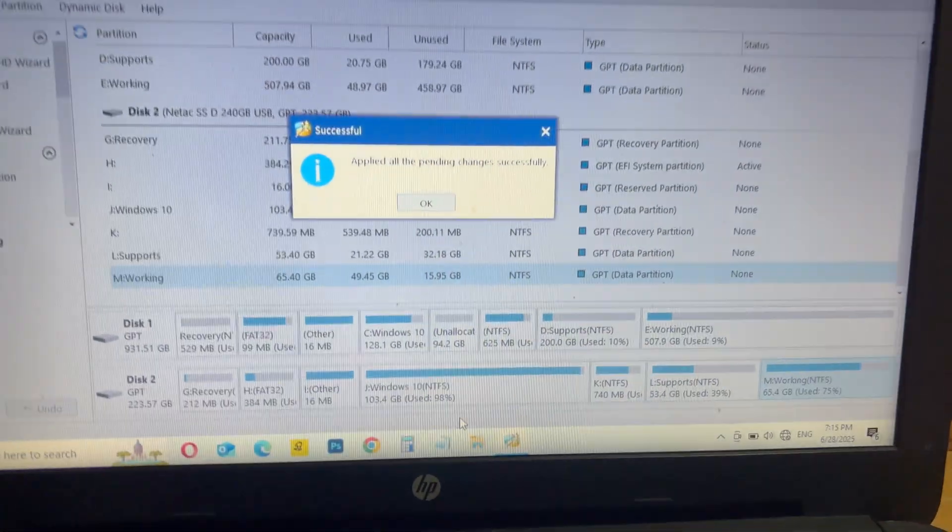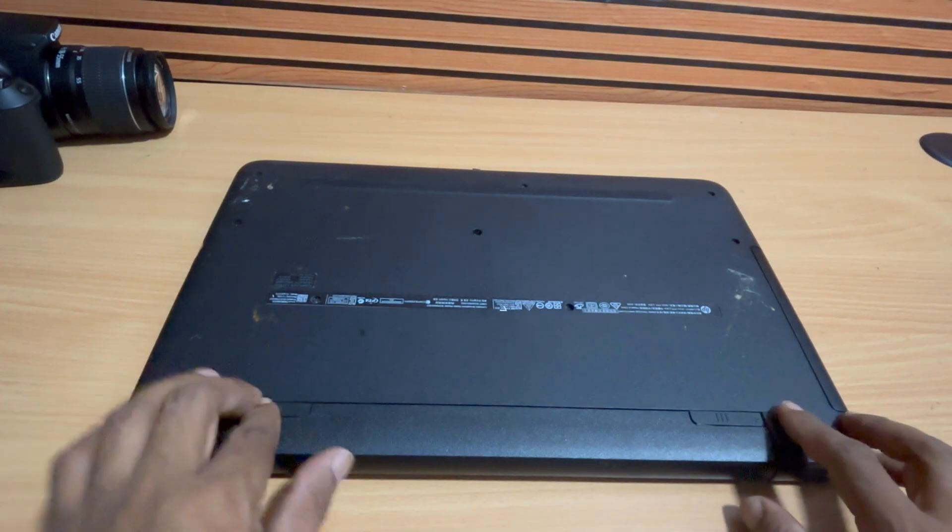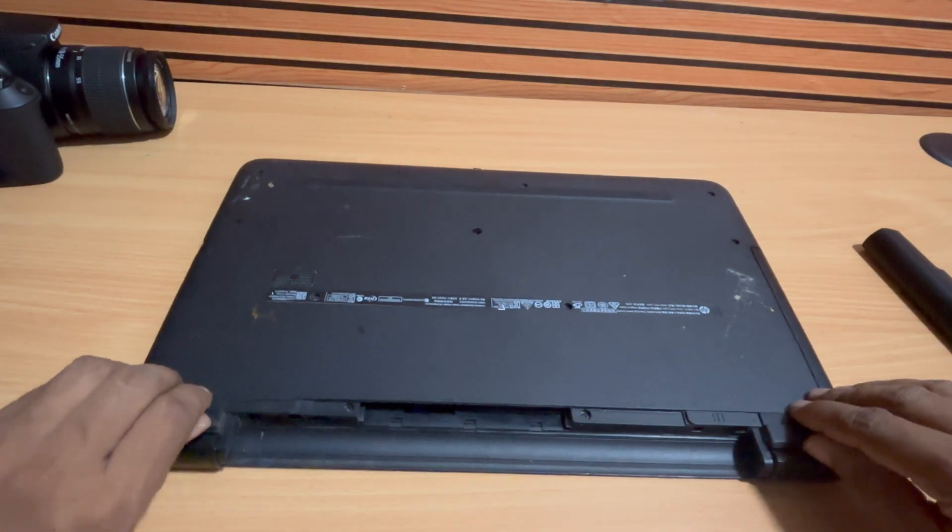Once the migration is complete, it's time to physically swap the drives. Carefully open your laptop, remove the existing hard drive, and install the new SSD in its place.